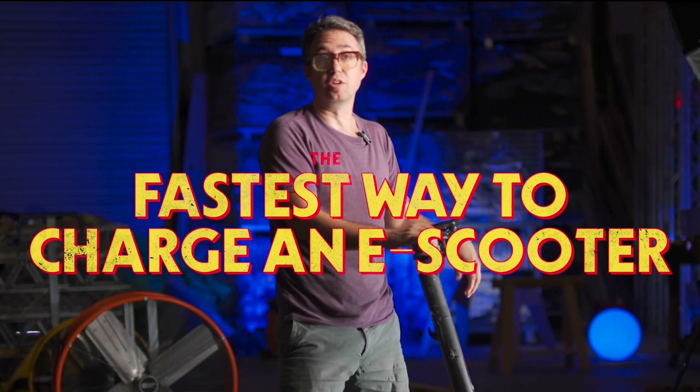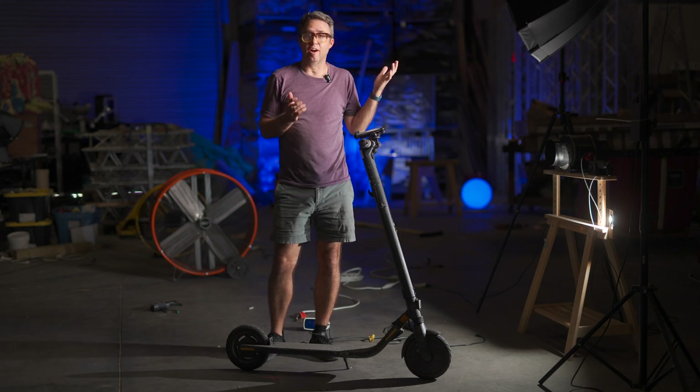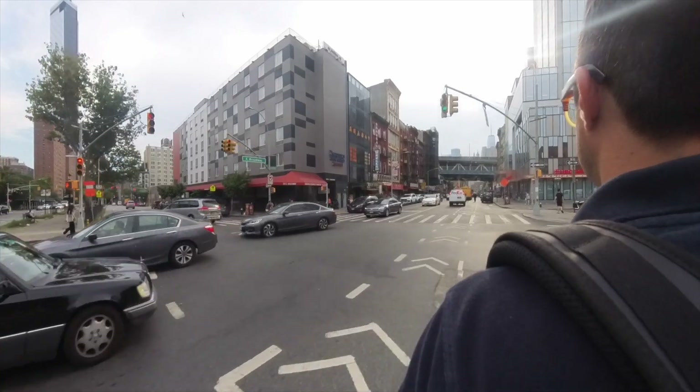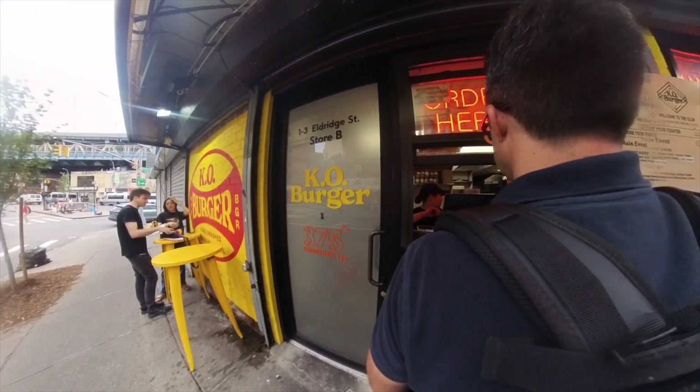The fastest way to charge a Segway scooter is probably not what you thought. This is my Segway 9-Bot scooter. I've had it for a few years now. I travel to New York a lot, and this thing expands my lunch choices to basically the whole island, rather than the four block radius that I'm working in. It's just great.